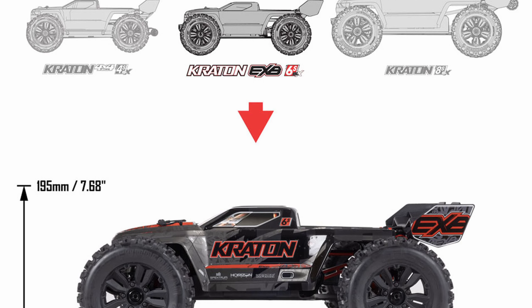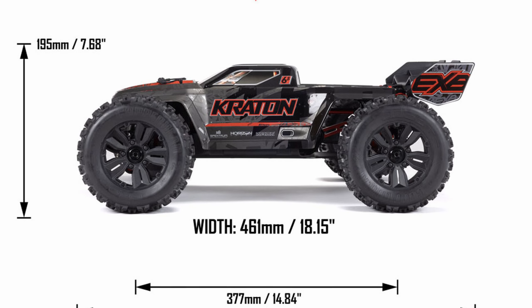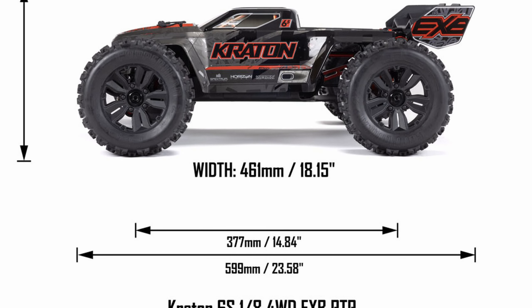That ESC and motor are going to be able to push this car up to 65 miles an hour, and I believe that because when Arrma says their vehicles can do a certain speed, they can usually do that speed.